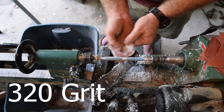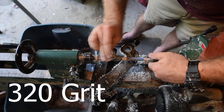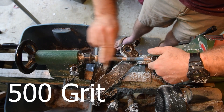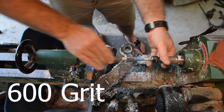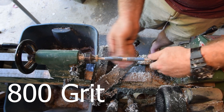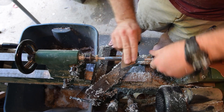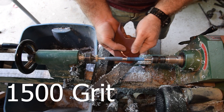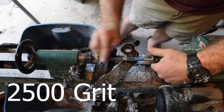Now on 320 grit — same process with the lathe on, then lengthwise, and that's significantly less time. Next is 500 grit, same way. Then 600 grit — much shorter. Now 800, which is even shorter. Next is 1000 grit. Now 1200 grit — and you'll notice it's hard to see because the video is sped up, but that was wet sanded. Now 1500, also wet sanded — I have a little cup of water I dip the sandpaper in. Finally 2500 grit, and that's where we stop with the sanding.